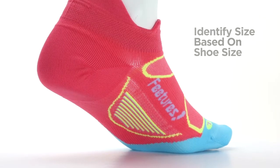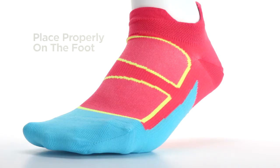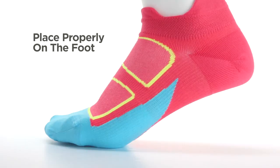Next, identify the proper size based on their shoe size and ask what style they want. Once the sock is on their foot, be sure it's the correct size and the customer has placed it properly on their foot, not pulling it past their heel, as this is a common mistake.